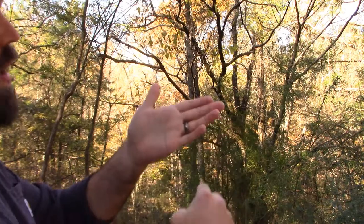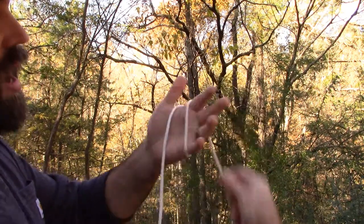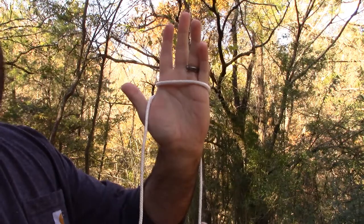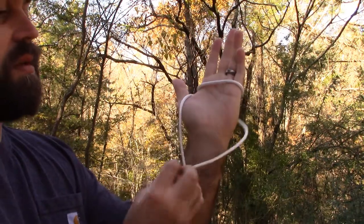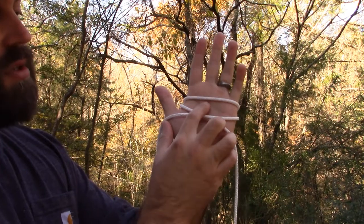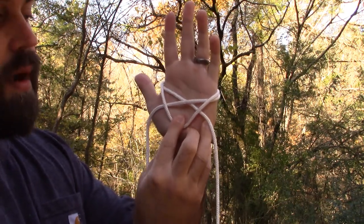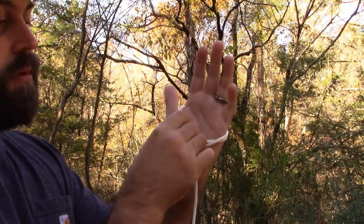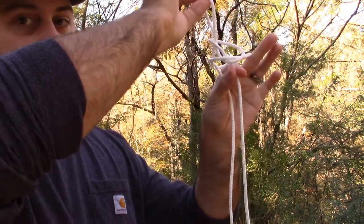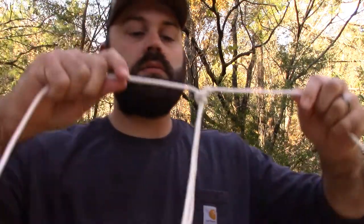I take the rope around my hand and I go from bottom to top. Now I take the length that's behind my hand and I wrap it once more. So we've got two loops. Now I turn my hand like this. I grab the rope that was behind my hand and I cross over the front, essentially making an X. Now that I have my X, I'm going to take this loop that I made on top and I'm going to grab it and pull it down below the X. Now I'm going to reach behind that X and grab the loop, then pull my hand out holding the standing parts of the rope and pull. By doing so, that gives you your loop.